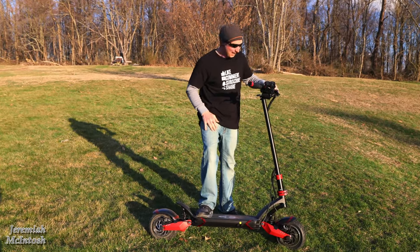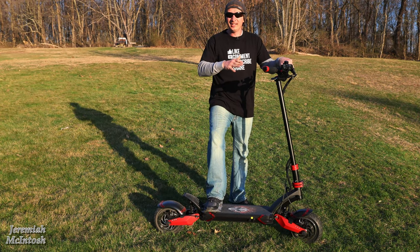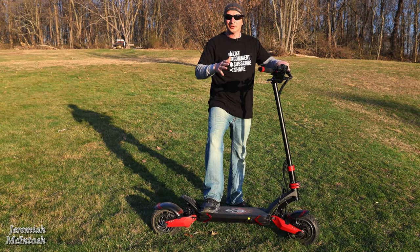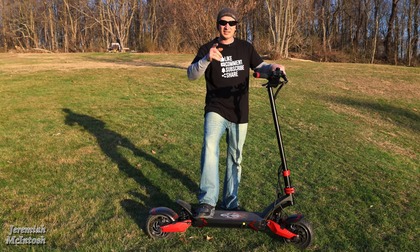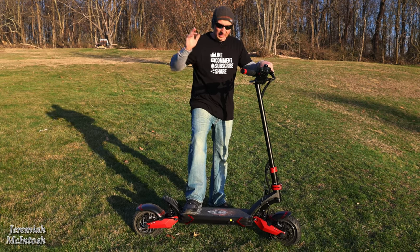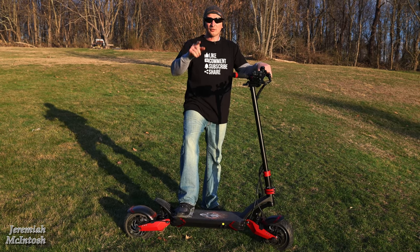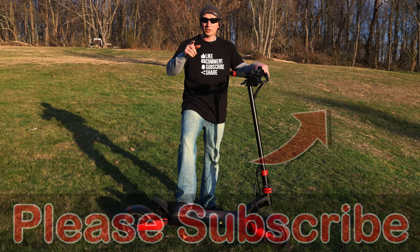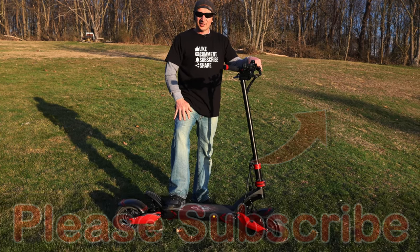I don't even want to get back on that thing! If you guys want to see more about this scooter — what kind of hills it can go up and what kind of top speed I can get out of it — make sure you stick around. We're going to be doing a few more videos to show you all the specs, details, and how I think it's going to hold up over time. If you liked this video, don't forget to subscribe and please leave a comment below — it really helps the channel out. See you guys on the next one.